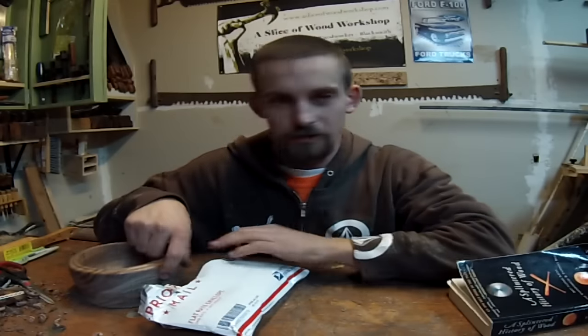It's 'A Splintered History of Wood' by Spike Carlson. You guys can find this on eBay and it's really cheap, or just go to Amazon and get it there too. I didn't know how well I was going to like reading, so I went to eBay and got it very cheap.